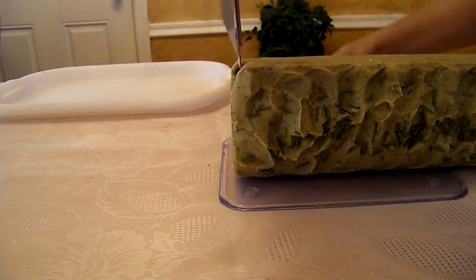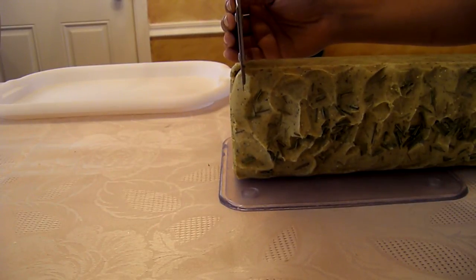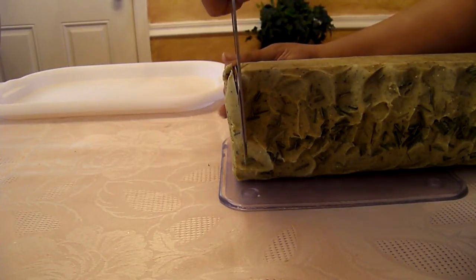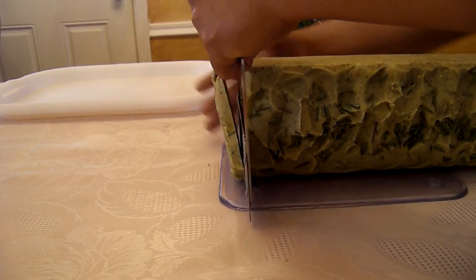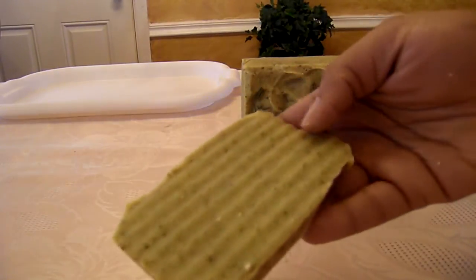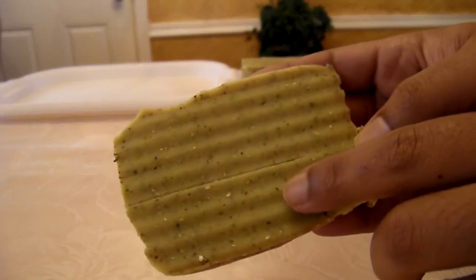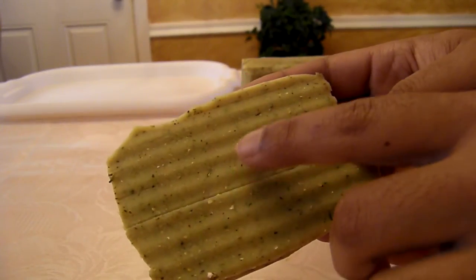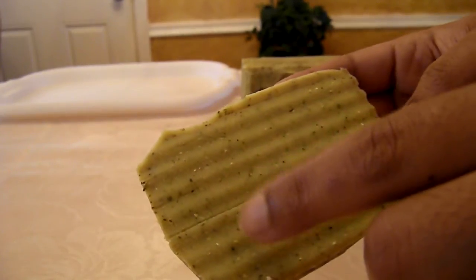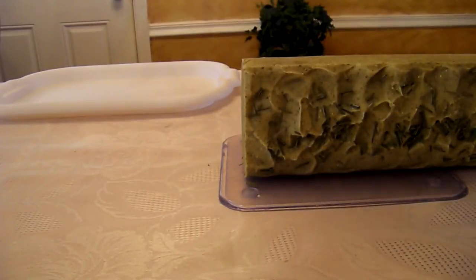So I'm going to take off some of the ends first — and this will be like a sample piece. So this shows you how rich it is. If you can look in here, you can see all the lemongrass leaves, and then the oats, and then some of the mints — those are really tiny — and then the gingers, those little orange specks. I don't know if the camera will pick all that up, but it's a very, very rich soap.